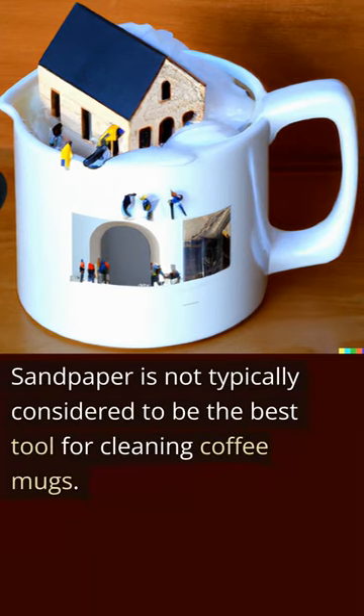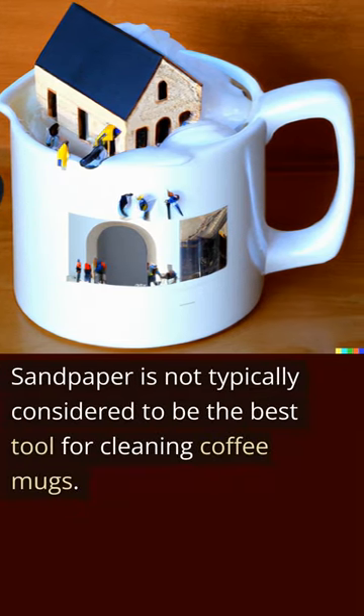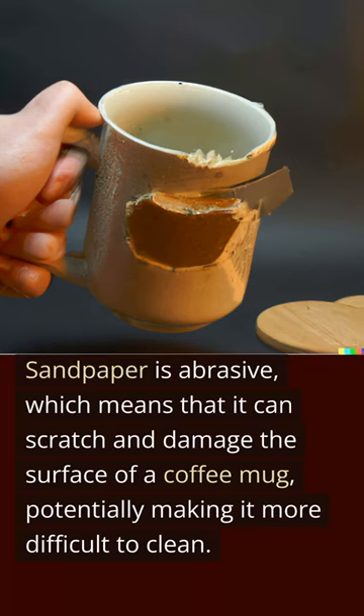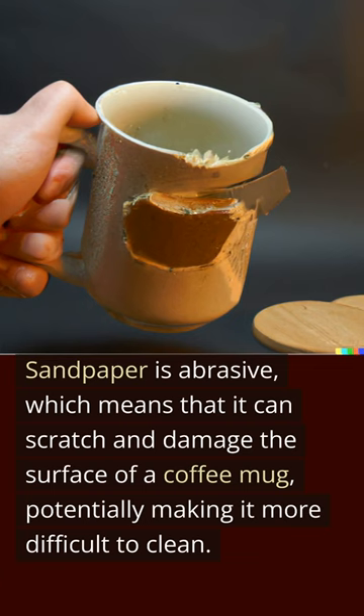Sandpaper is not typically considered to be the best tool for cleaning coffee mugs. Sandpaper is abrasive, which means that it can scratch and damage the surface of a coffee mug, potentially making it more difficult to clean.